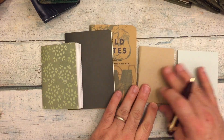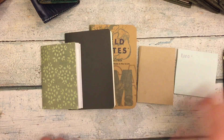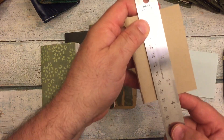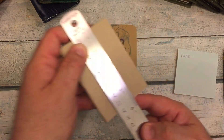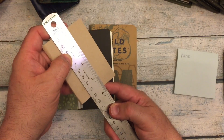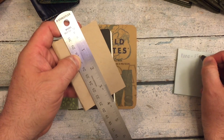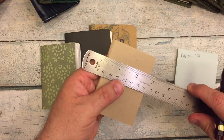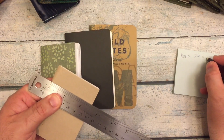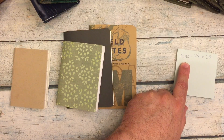The first insert we are going to measure is the Nano, and we're going to go height first. Three and three-fourths high by two and three-fourths wide. I think that's the measurement you get on the Chic Sparrow webpage.